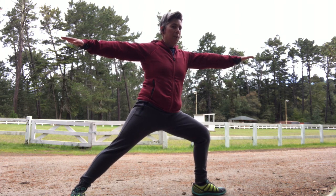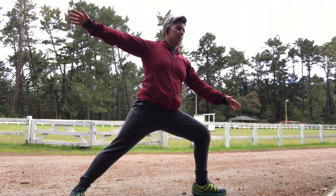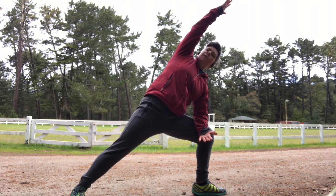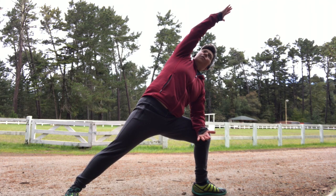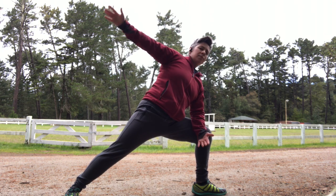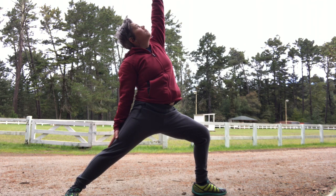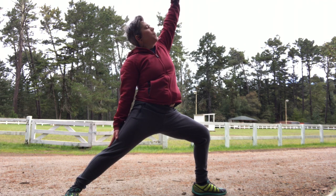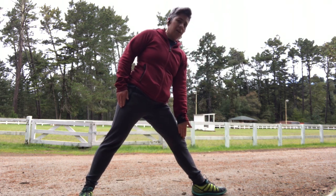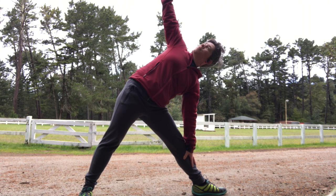Moving into a warrior two series here. Your back leg is straight. Reaching evenly with both fingertips in front of you and behind you. And then coming into extended side angle here — you can rest your elbow on your thigh, or you can bring your hand down to the ground or to a block. Nice big inhale; you can gaze up if you'd like. And then we'll transition to a reverse warrior. This should feel more like a side stretch than a back bend. And then let's move into triangle — step your feet a little bit closer, straighten your front leg, tip your hip point back.